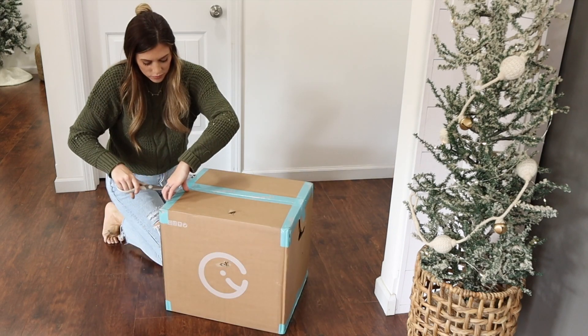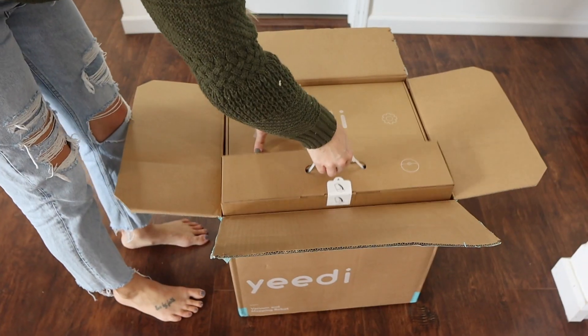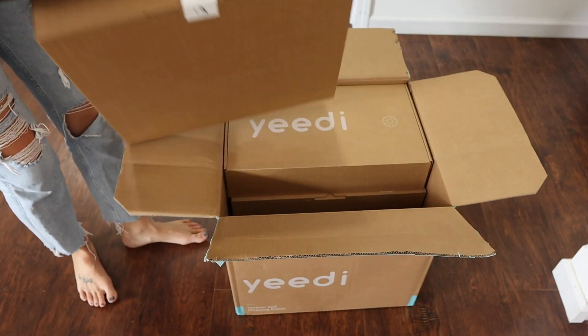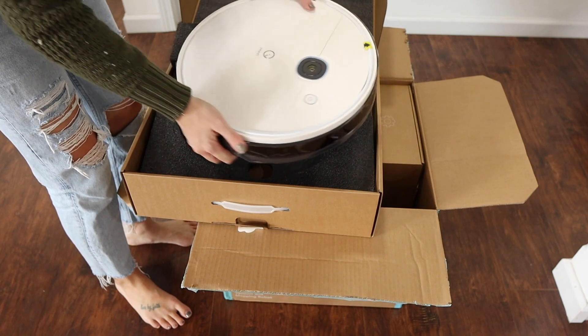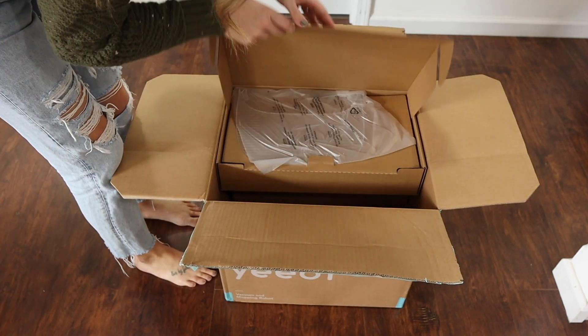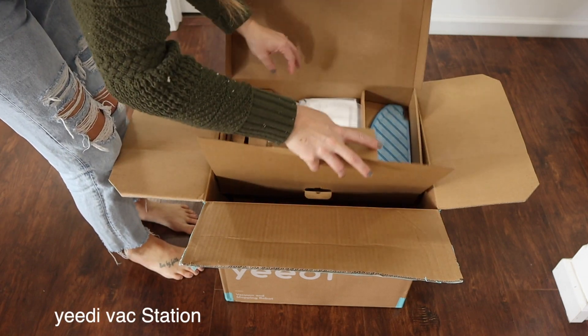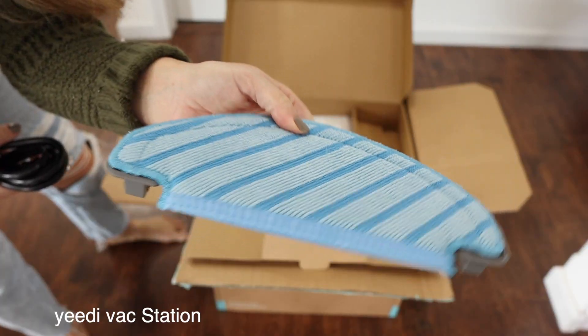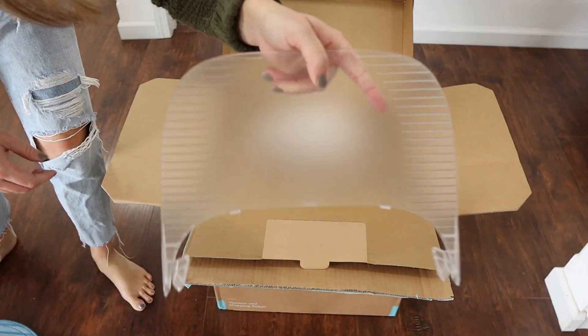If you guys have been following me on Instagram lately, I've talked about wanting a vacuum that vacuums and mops at the same time. So I'm so excited to be partnering with Yidi for this portion of today's video — thank you to Yidi for sponsoring. I am using their VacMop robot and I cannot wait to share it with you guys, so I'm going to show you the unboxing portion.